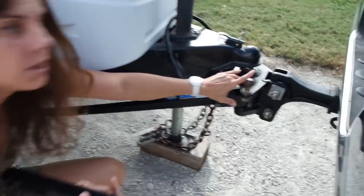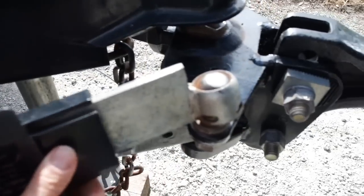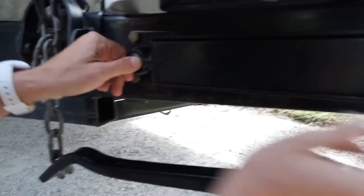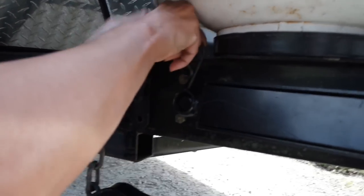So here on my hitch, I have this bolt that's here. I'm going to put this one that faces down there. Then I'm going to pull it and slide it until it reaches the other one, which goes right here. There it is. Then I'm going to pin them. This one, the pin goes down.